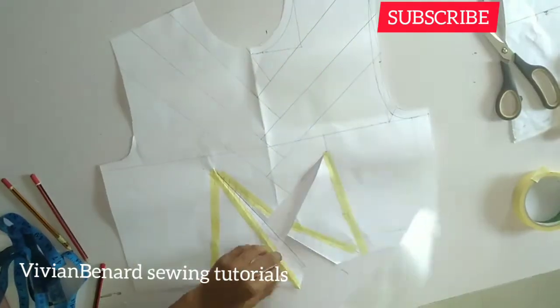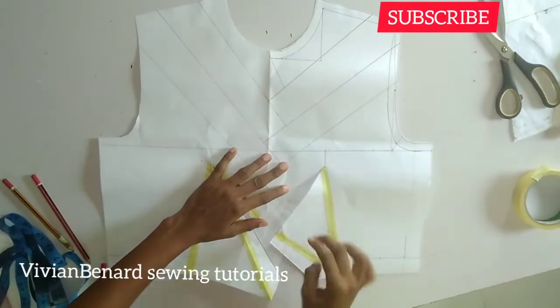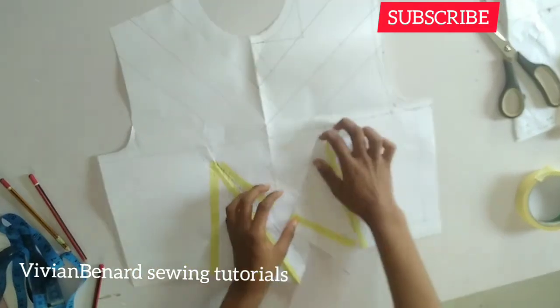After that, I'm going to get my paper and put it under, then tape it down like so.